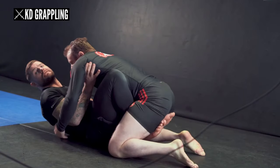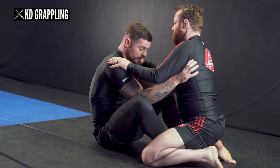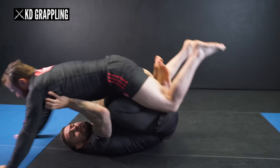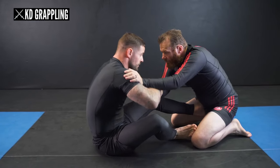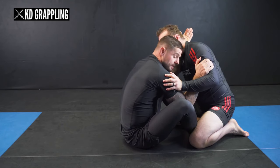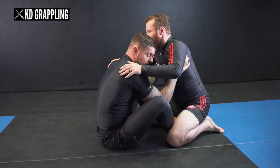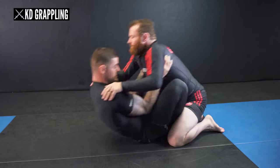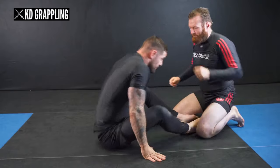I scoop my hips underneath Darren's hips. A common mistake people make here is they fall back and try to lift with their legs — that's going to be way too hard. What you want to do is get underneath the center of gravity by scooting your hips underneath your training partner's hips. I'm putting the weight onto the hands where we can start going into leg lock attacks.